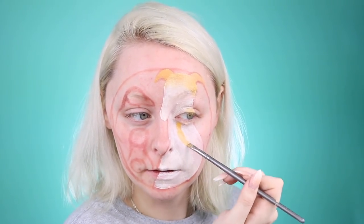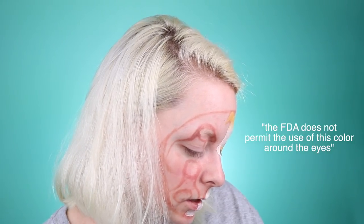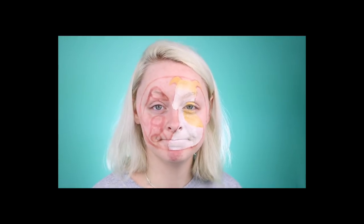This might not even look like a dog to you guys, but once we get in the shading and stuff, let's pray it looks like some sort of dog. The FDA does not permit the use of this color around the eyes — well, we are just gonna take a risk. Now that we've got the initial shape mapped out, I'm gonna start doing some shading to bring her face forward. I'm gonna take my James Charles palette just because it has every single color in it — let's begin adding shading around the edge of Bunny.